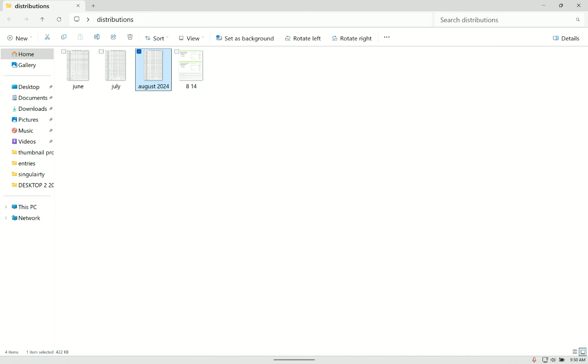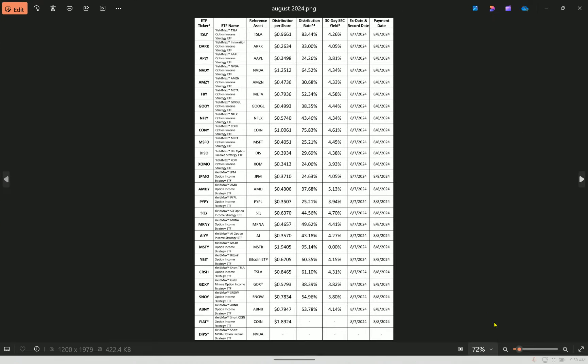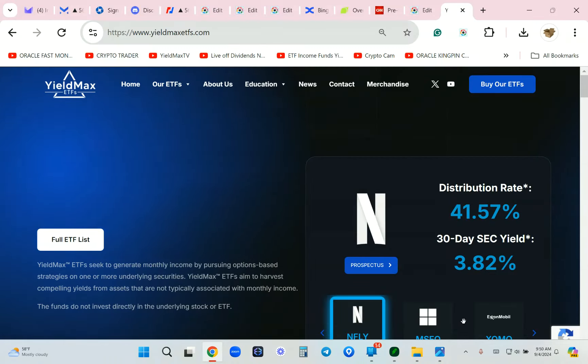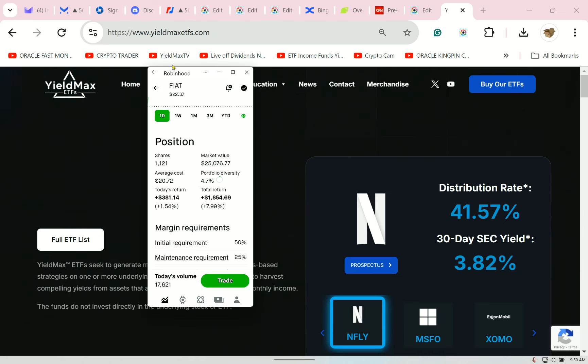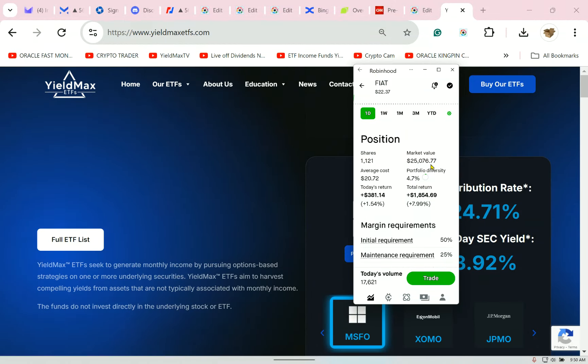Let's take a close look — a deep dive into FIAT, the inverse of CONY. They paid $1.89 per share. I had 1,200 shares. I don't know what Jay and the team at YieldMax are going to decide to pay me, so I've decided to pay myself.